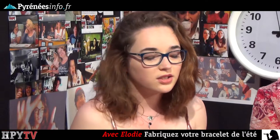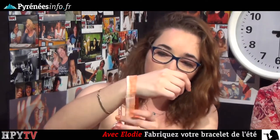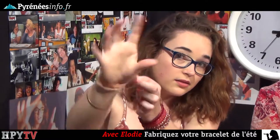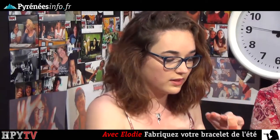Donc pour cela, les petites chutes de tissu. Moi, je reste dans les couleurs orangées, des couleurs chaudes pour l'été. Pour découper les bandes, vous faites le tour de votre poignet et vous prenez à peu près comme ça pour pouvoir les accrocher et les enfiler. Vous laissez donc du flou. Je vous rappelle que vous aurez la fiche technique d'Elo sur la page d'HP Hour pour avoir toutes les dimensions.